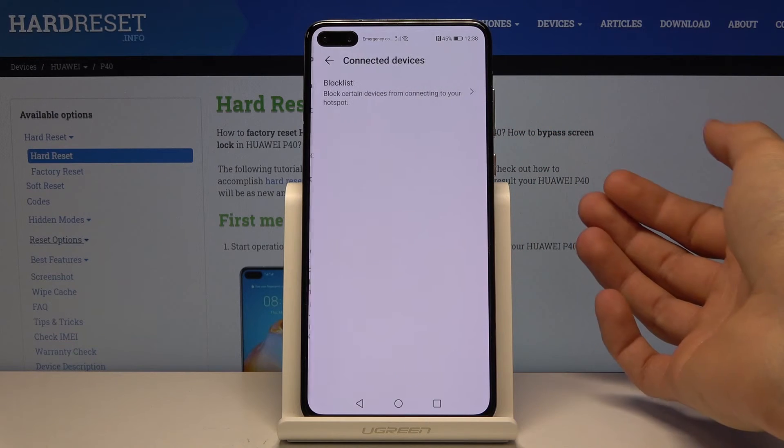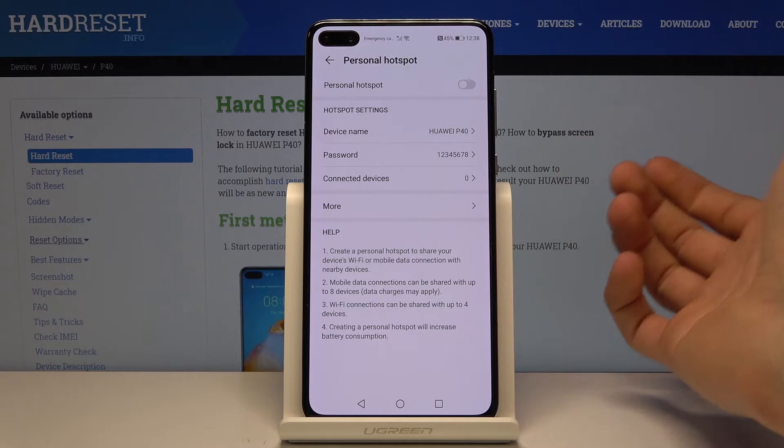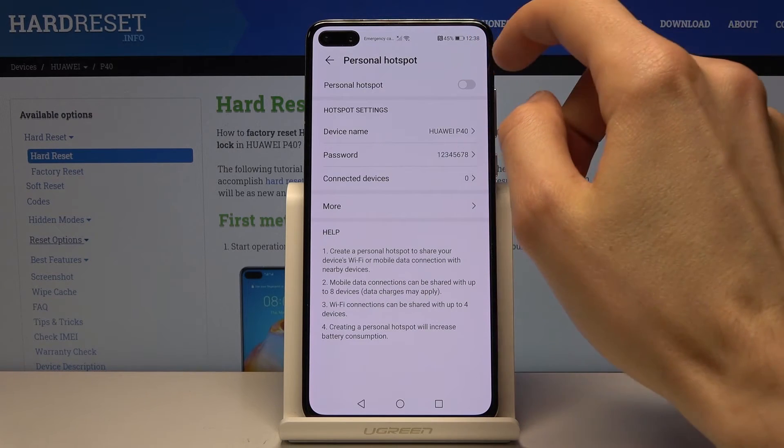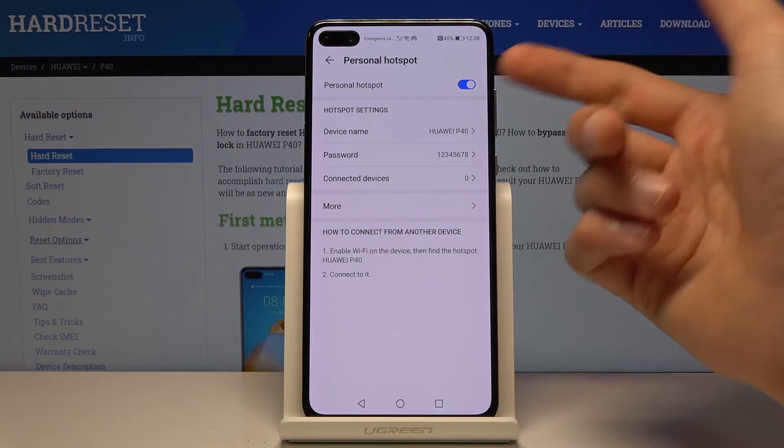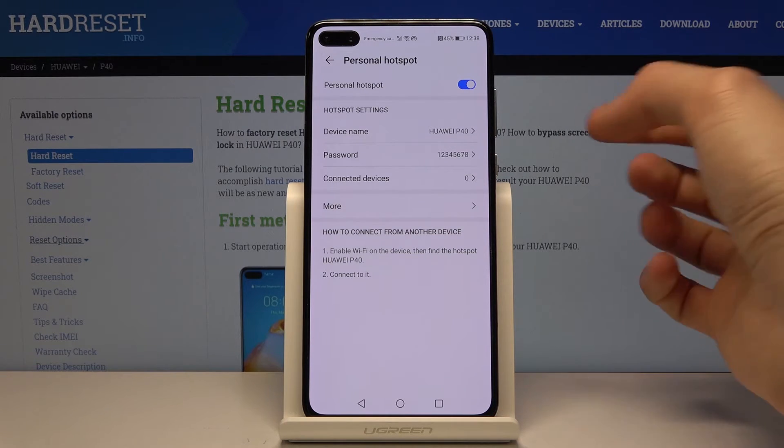Right here you have connected devices, which shows you how many devices are connected. Once you have set those two things up, tap the button to enable the hotspot and you can then find this network in your Wi-Fi list.